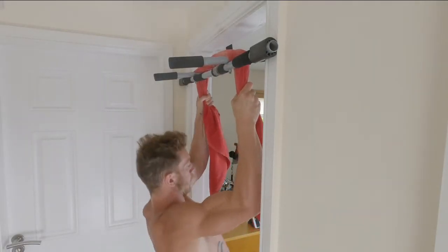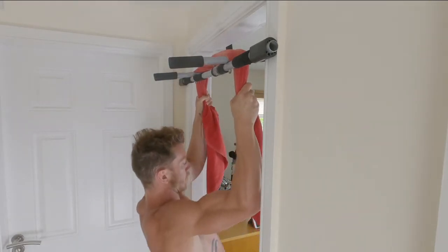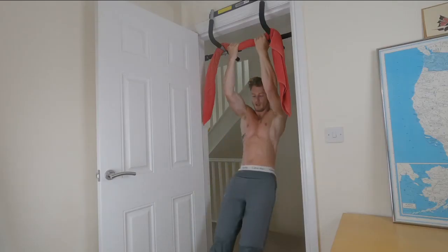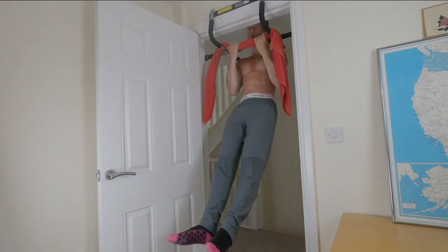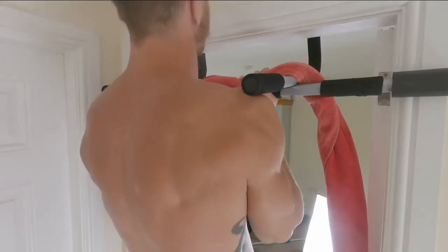We can also wrap our hands around both the towel and the bar, making the grip wider. When the object we have to grip is wider, we need more strength to hold on, and that works our forearms and grip strength even more.